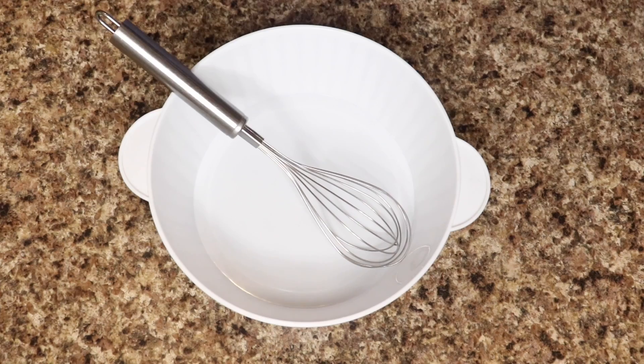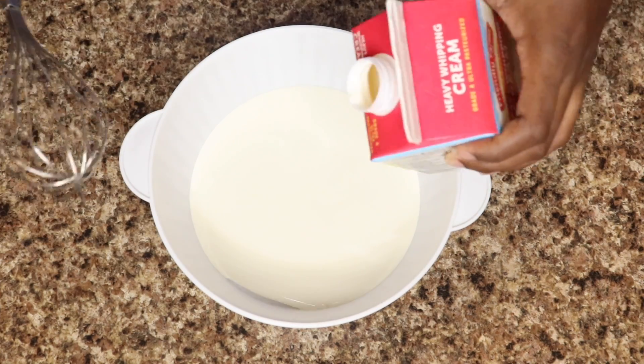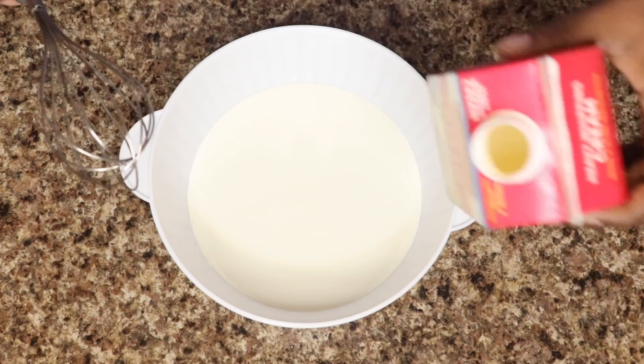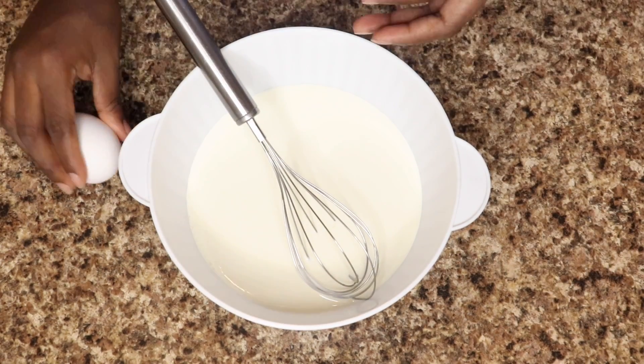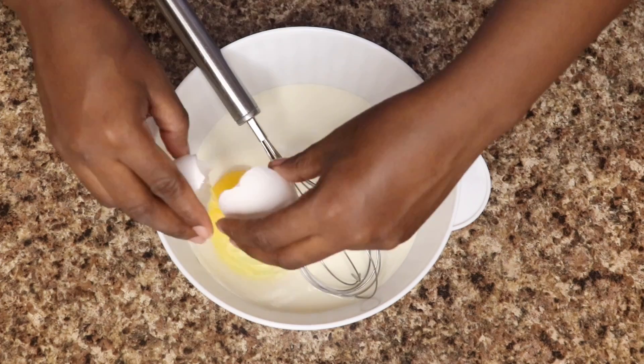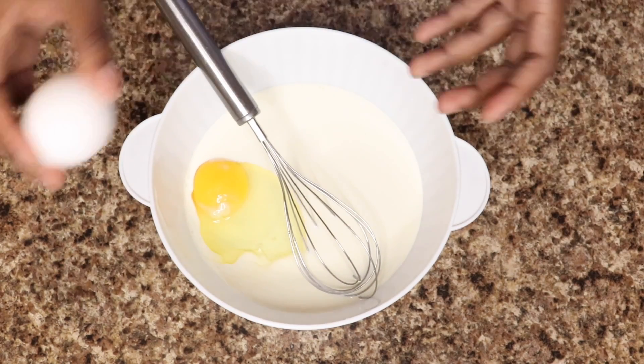To get ready to make my french toast, I'm just going to combine eggs, heavy cream, sugar, vanilla, and cinnamon in a bowl to make my batter to coat my french toast. I'm using two eggs and just enough heavy cream to coat my bread.